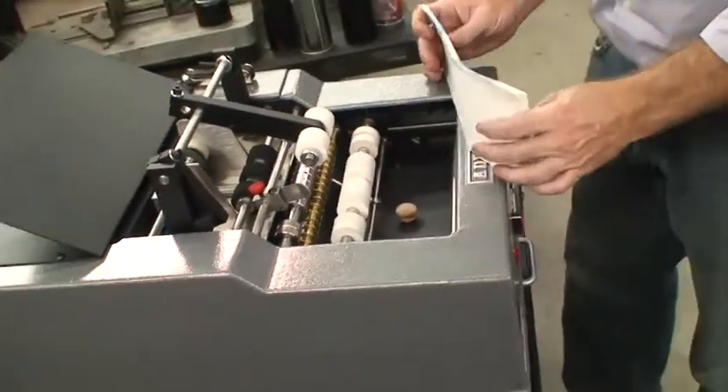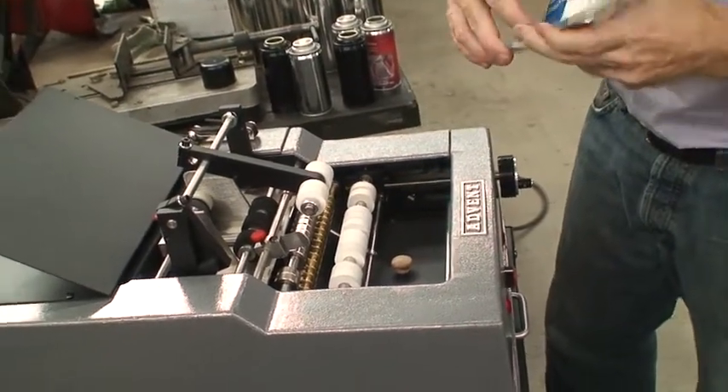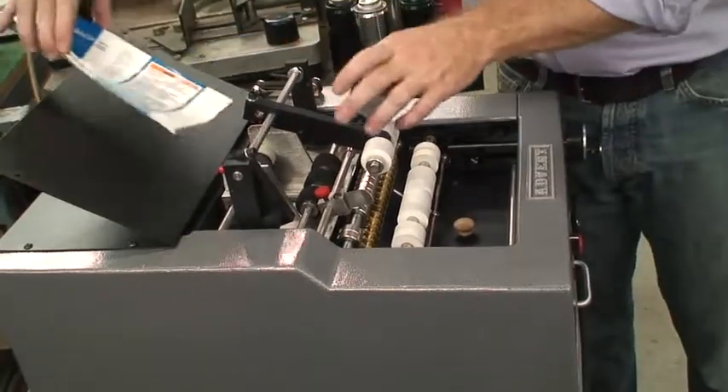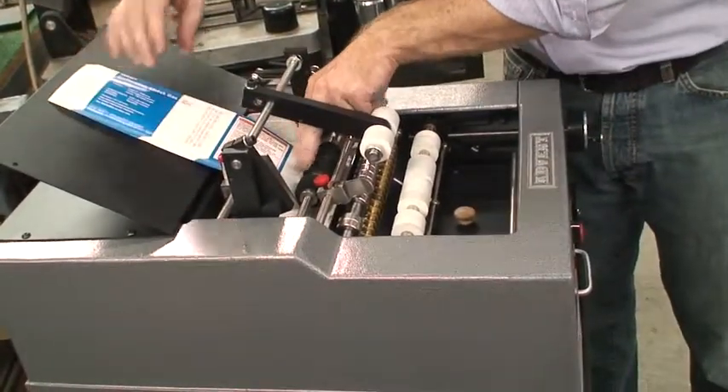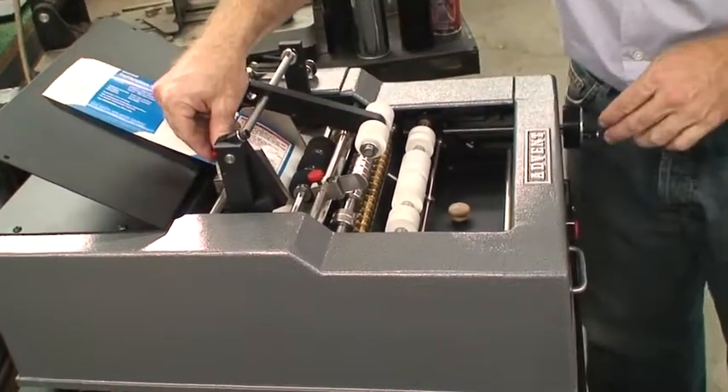We're going to take our stack of labels. You can put up to about a half inch stack, which is what I recommend. This one's a little bit smaller — it's a quarter inch — and I just go ahead and fan them forward. I'm just going to orient them correctly. We already have our label guides set up; they're just thumb locks so you can move them left and right.